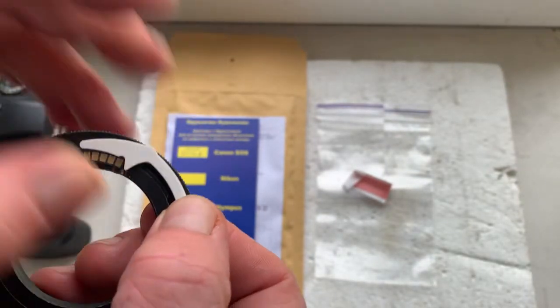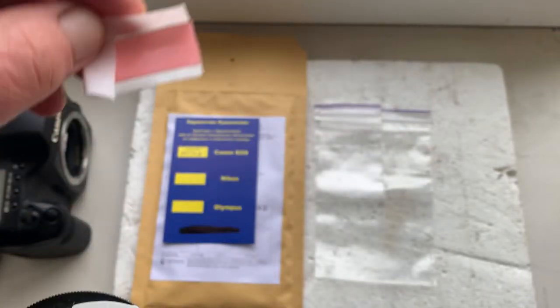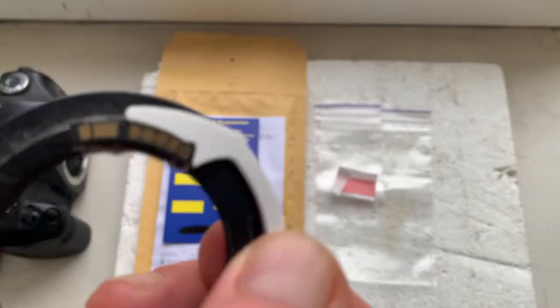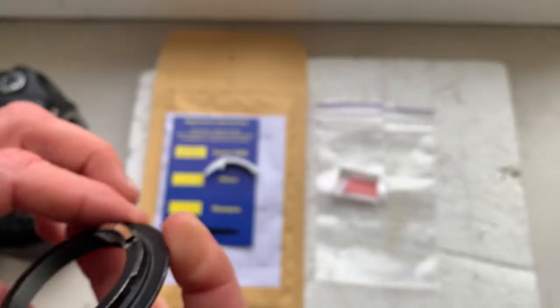Look, this is a precise caliber. This is a cheap little piece of double-sided adhesive tape. Installing the chip on the tape and checking the camera.